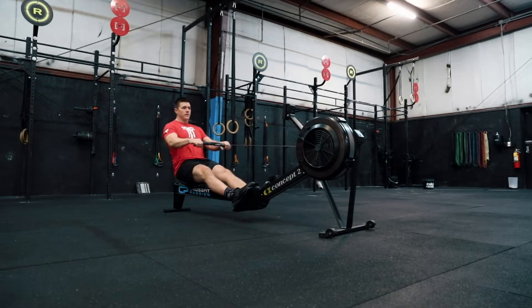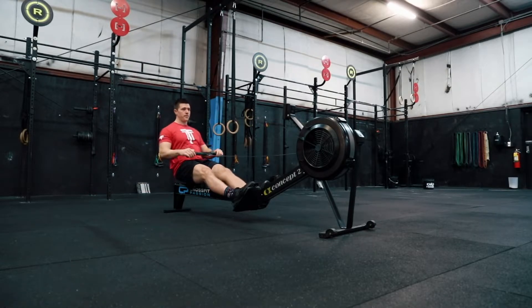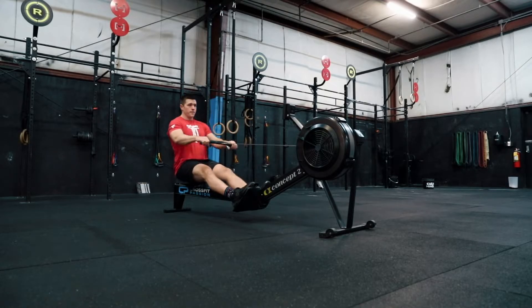After 10 strokes focusing on arms only, you'll start to add in a hip hinge — just working on that swing and opening at the top. Going back to the 10 and 2 position on the clock with the arm drive, working on timing so the arms don't finish until the hips are extended.